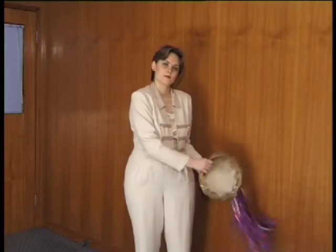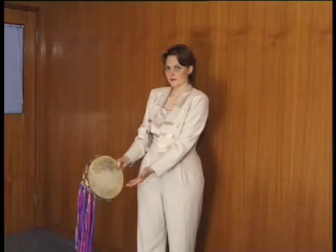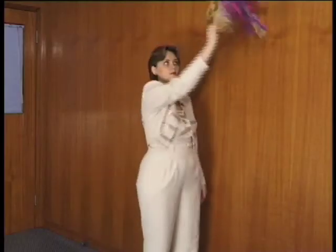Two continuous bangs at hip right, then two continuous bangs at hip left, one tingle from upper right to hip right, one continuous bang at hip right, one tingle from upper left to hip right, and finally one continuous bang at hip left.